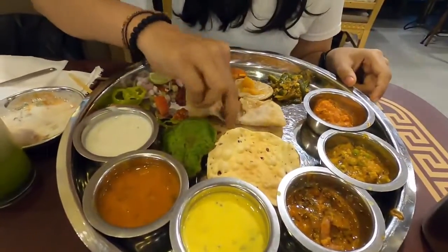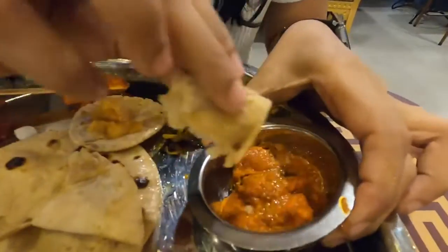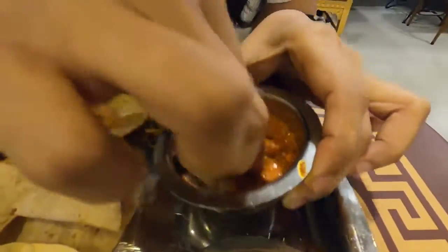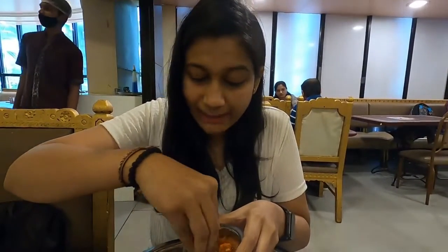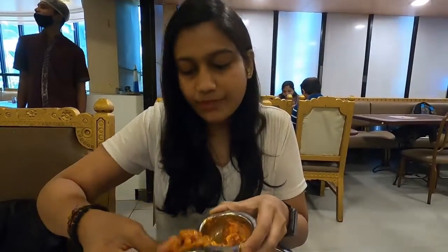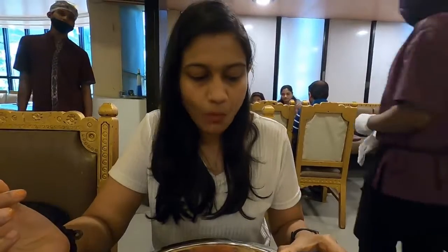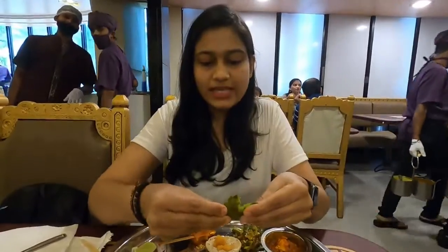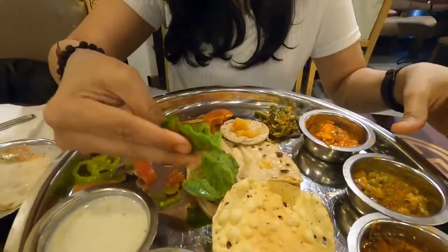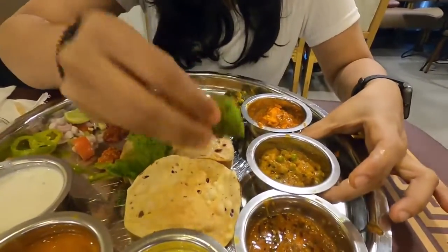First, this is paneer butter masala. I'll be just tasting it. This paneer looks soft. I'm expecting this to be not spicy because this is paneer butter masala. This paneer butter masala is not so sweet, but it's very tasty. There's an onion tomato based gravy, there's coriander, some masala, but the masalas are not overpowering. Next, I'll be going with this puri — palak puri is very vibrant green.